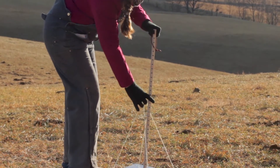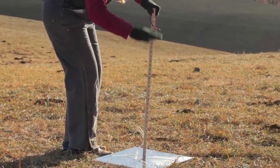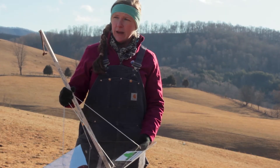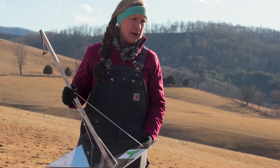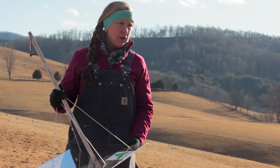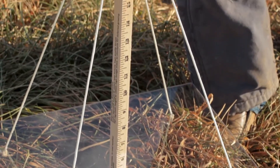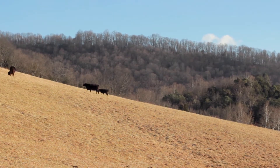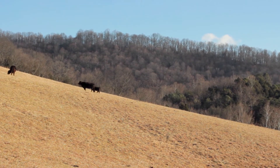It gives us an idea of the amount of dry matter — the pounds of dry matter that we have per acre — and the reason why that's so important when we are estimating what we have for stockpile is it's very similar to counting the amount of hay bales that you have when you're thinking about your winter feeding plan. So we can use that measurement to help determine the number of days that we can actually graze this field.